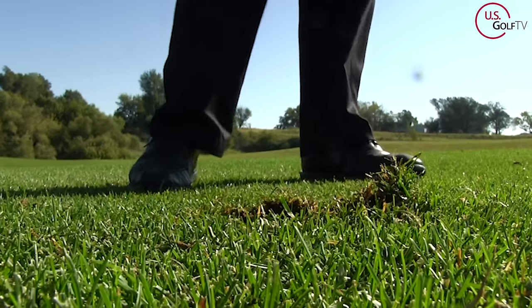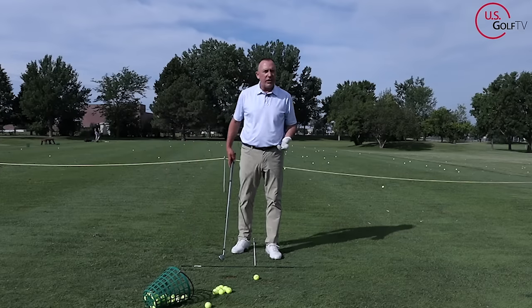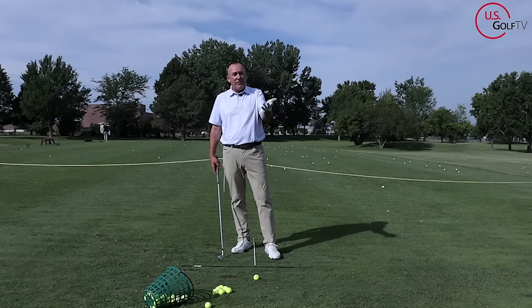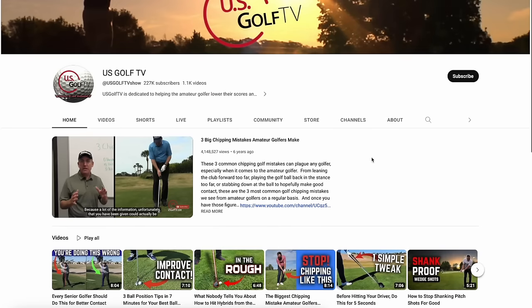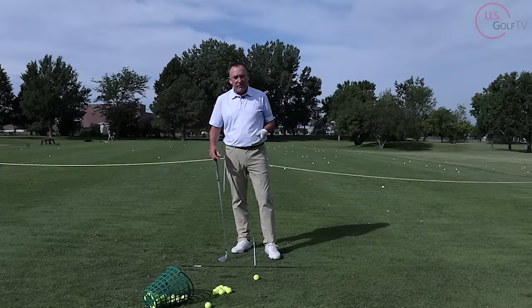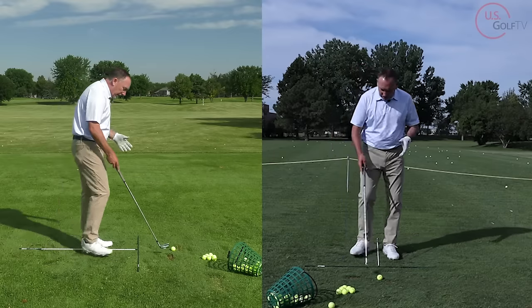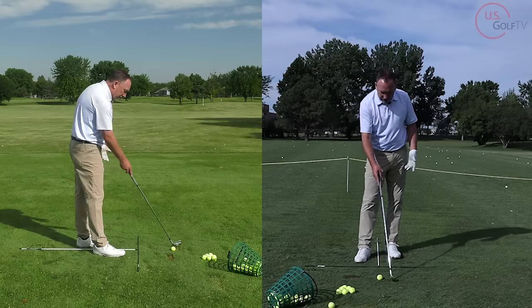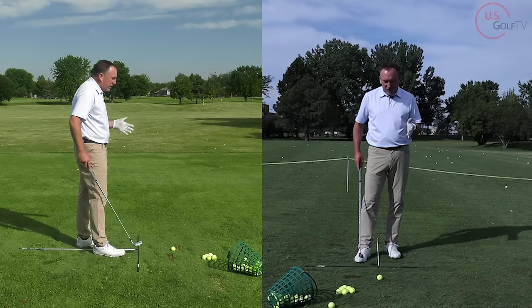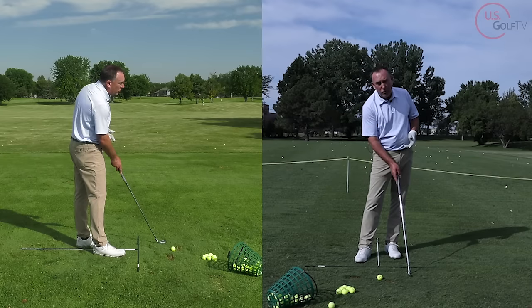So where should the divot take place? I've been hitting a few shots this morning. What you really want is for the divot to start at the middle of the ball and work forward. I've got a pretty big divot here and a smaller one there — but the key is the location relative to the ball.